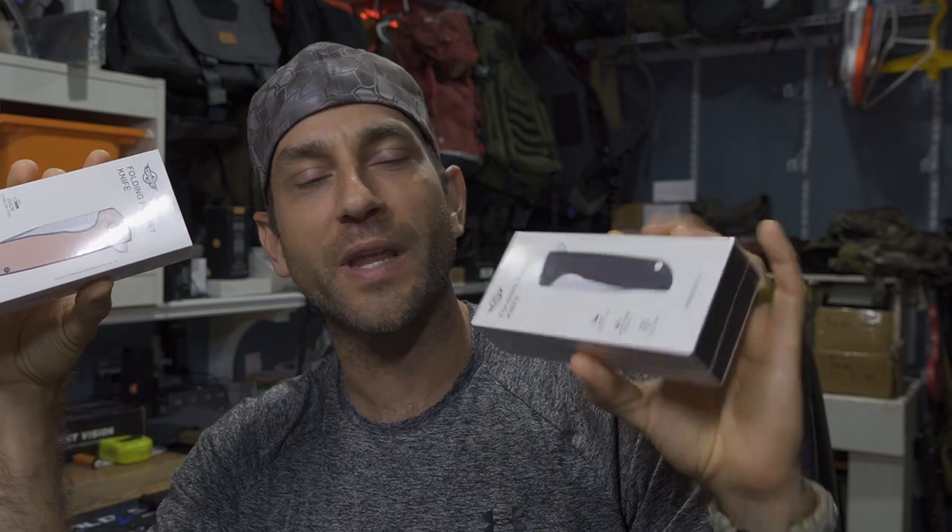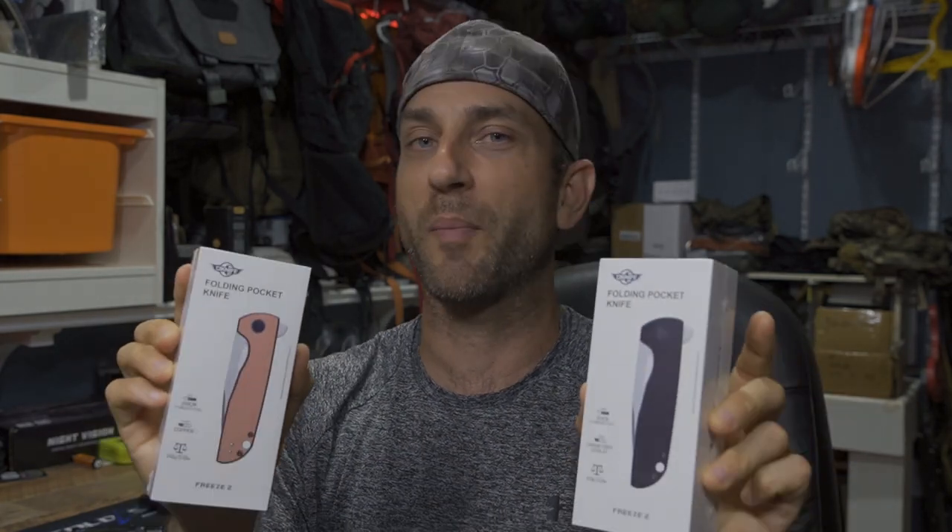Here are a couple different variants — this one in copper, this one in the carbon fiber overlay. They weigh in a little bit different, which is the first thing. Right when you look at the outside of the packaging, the copper lists 154CM steel with a copper handle weighing in at 142 grams or 5.01 ounces. The carbon fiber overlay handle scales come in at 103 grams or 3.63 ounces. We'll drop these on the scale to verify. But in the meantime, let's get into the unboxing.